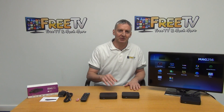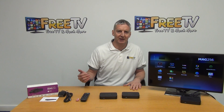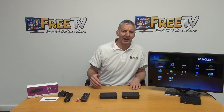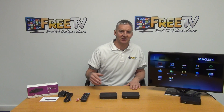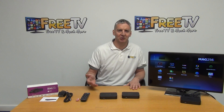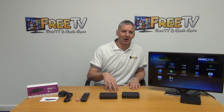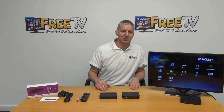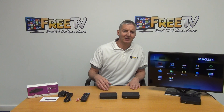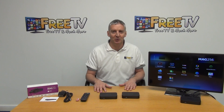I'll do a direct comparison between the MAG256 and the MAG254. The 256 uses an ARM A9 processor and can support 1.5 GHz, compared to 650 MHz on the 254. It has 1 GB of RAM versus 512 MB on the 254, and 512 MB of flash memory — exactly twice what the 254 had. It's a big step up overall.